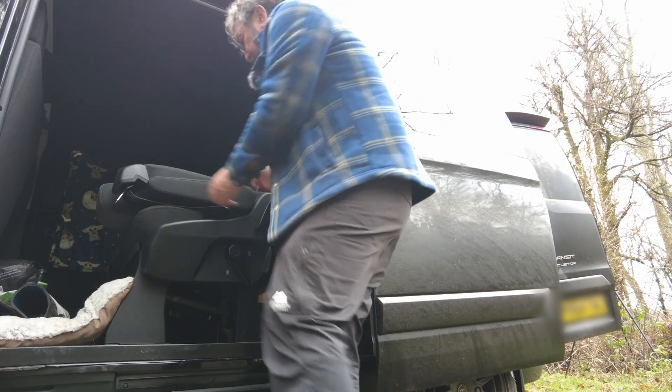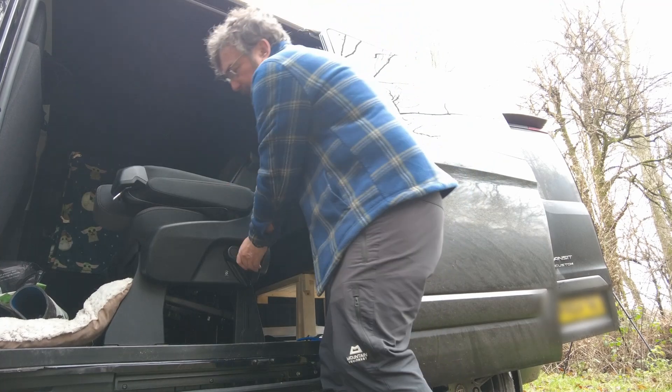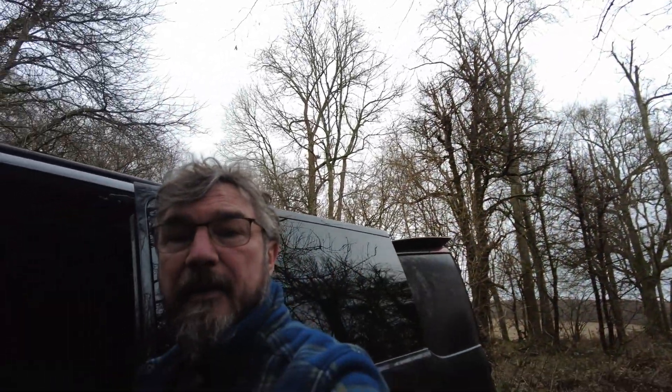It's a pretty straightforward procedure. Latch it and then get this one and fold it forward. That gives me a bit of room there. They remove as well, which is something that I wanted because I wanted the van to be a van.